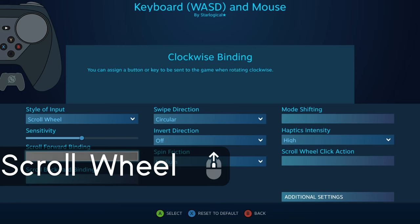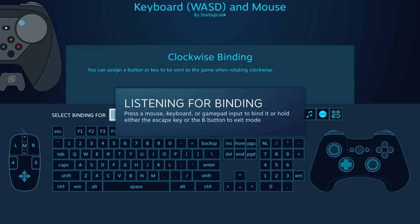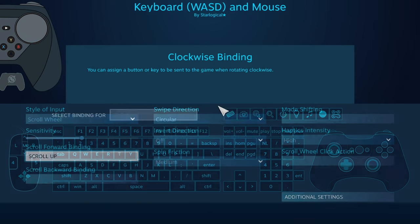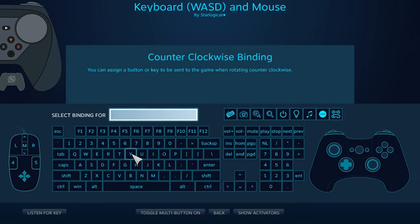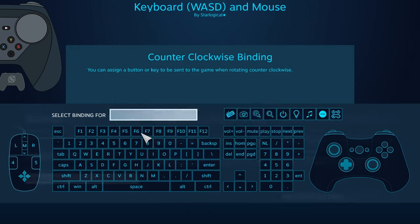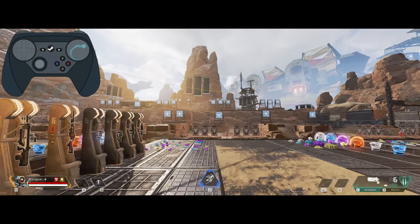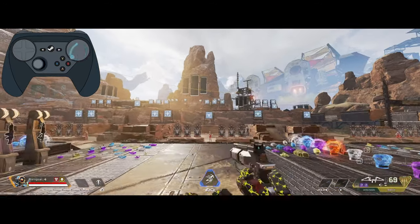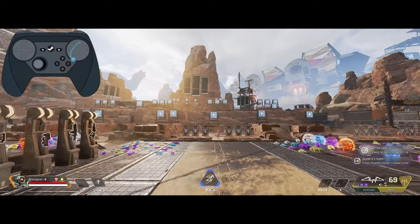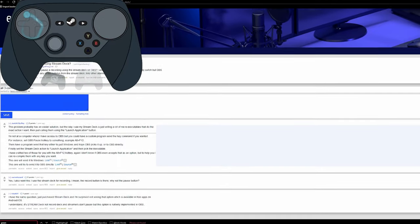Next style of input is Scroll Wheel. By rotating your thumb on the trackpad clockwise or counterclockwise, you essentially get to move a scroll wheel. Keep in mind you're not limited to scroll wheel up or scroll wheel down — you can set these to anything. It's a very novel approach to controls. That said, I didn't really find a use for it in games. I feel its best use is when you're on the desktop, scrolling through webpages — very, very useful there.